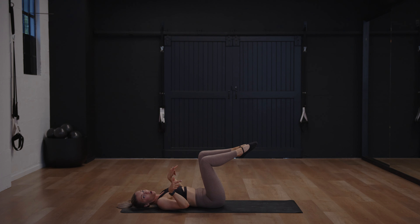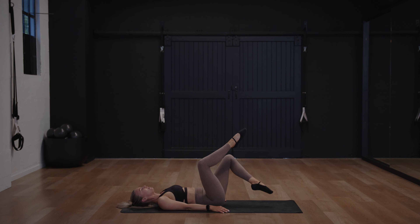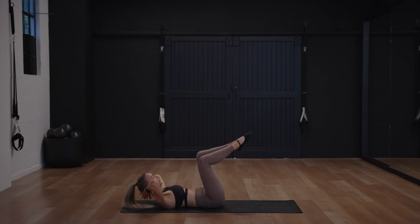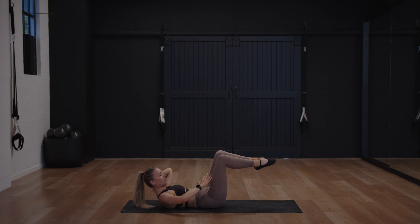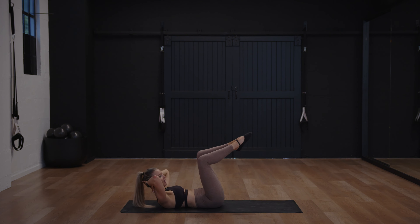Knees are still open, feet are together. Lower one leg, tap, draw it back up, lower the other leg, tap, draw it up — toe taps but the legs are in a diamond shape. To challenge further, keep the chest lifted. To challenge further again, lower both legs down, draw both legs up — you're trying to draw your thighs away from your belly. Five to go, four, three, two, one more.